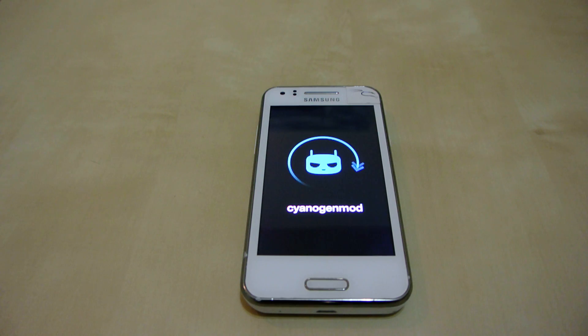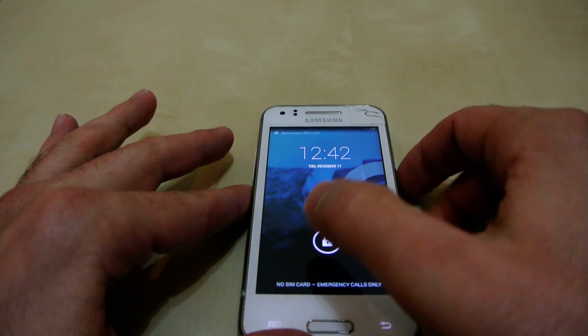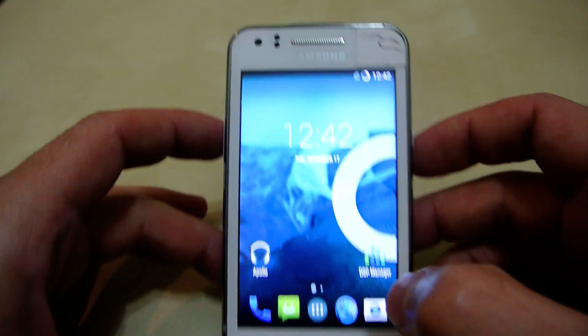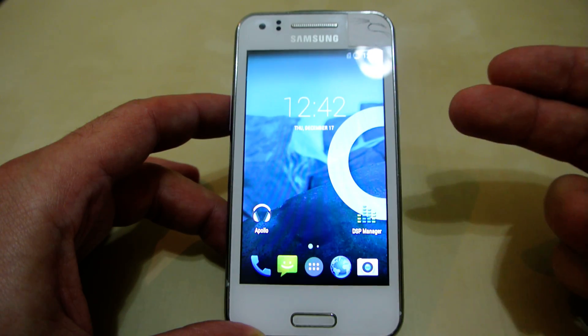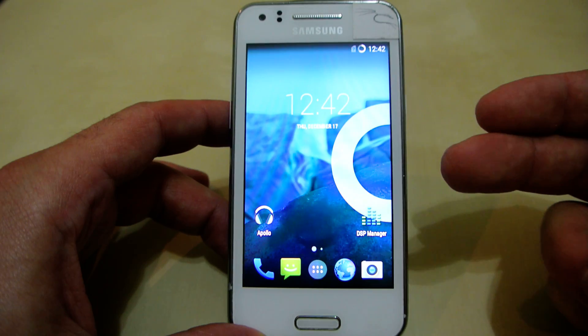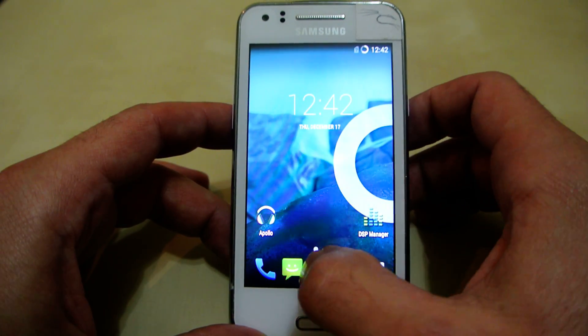I'm not going to go through everything, but I just want to show you that it exists and that it's not just talk. Here we have the welcome screen. I'll do a proper video when all the functions are done and it's ready to be released — then I'll give you the download links.